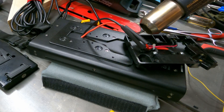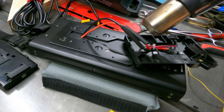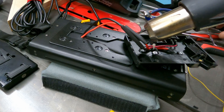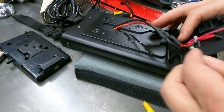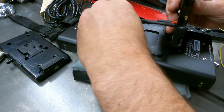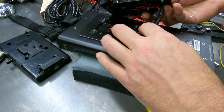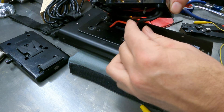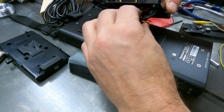I got out the heat gun next and shrunk up the tubing to secure everything in place. There's always a little bit of fun getting these wires to fold up and lay flat inside the plate — they're all a little different and a little tricky, but you just mess around a bit and figure it out.